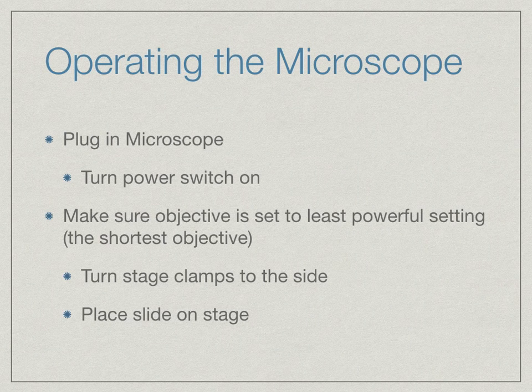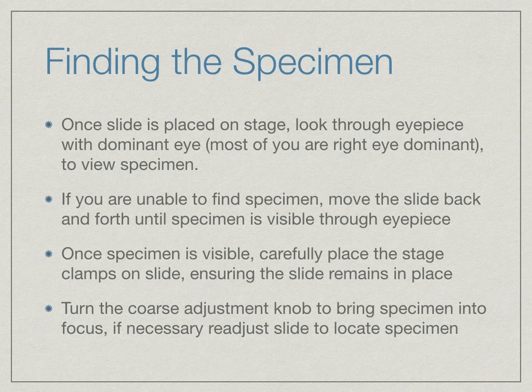At that point, you can either turn the stage clamps to the side and place the slide on the stage, or slide the slide underneath the stage clamps. If you turn them to the side, go ahead and slide them back over the slide to hold it in place before moving on. When locating the specimen, once the slide is placed on the stage, look through the eyepiece with your dominant eye. Most of you are right eye dominant; if you are not sure, try each eye and see which feels most comfortable.